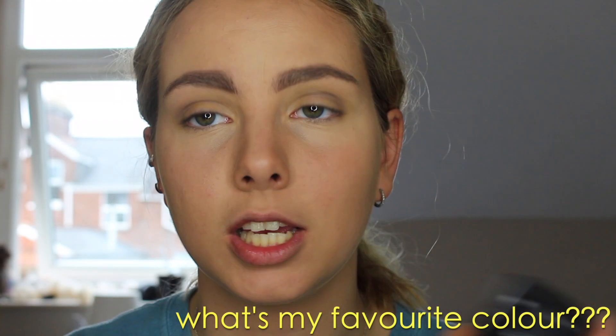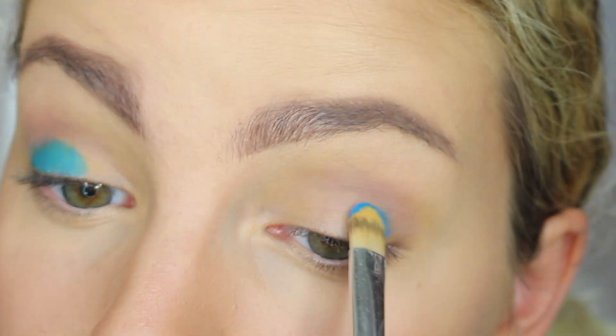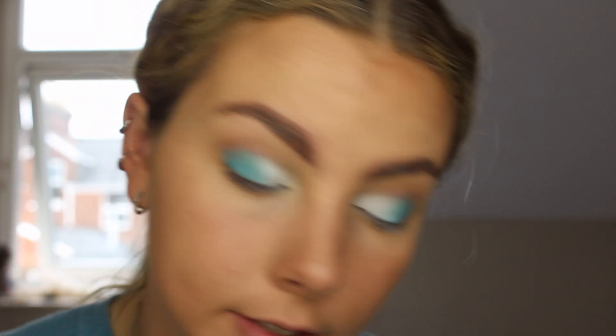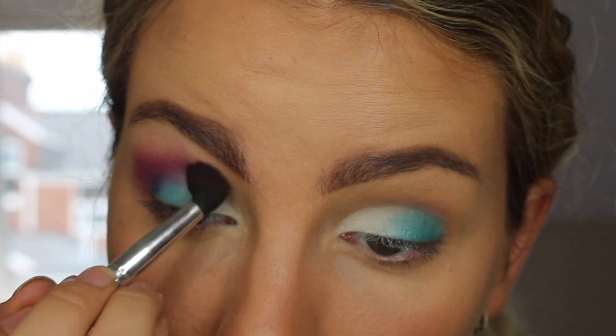I'm going to spray this brush, which also has yellow on it. I'm going blue. I should have cleaned my brushes before this. Spraying my brush again. And I'm taking a white shade now and going to put that on the inner corner. Next, I'm going to take a purple shade to put in the upper crease. At the moment it looks pretty stupid, I would say — not my best look — but we're going to fix it.